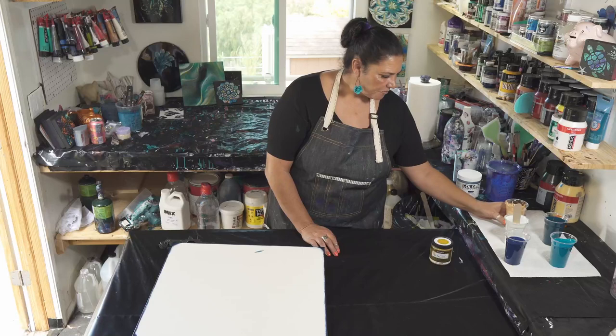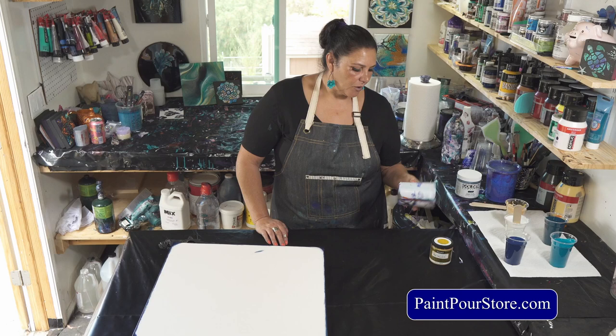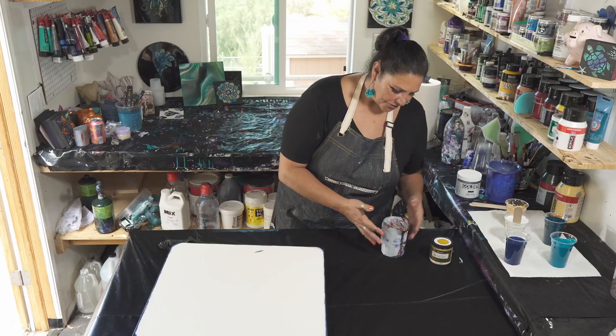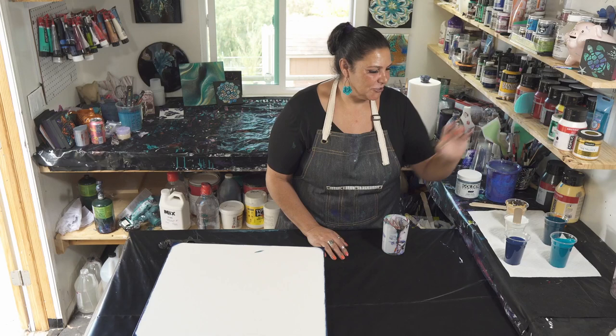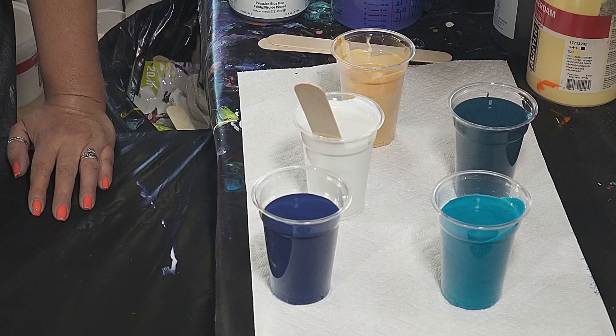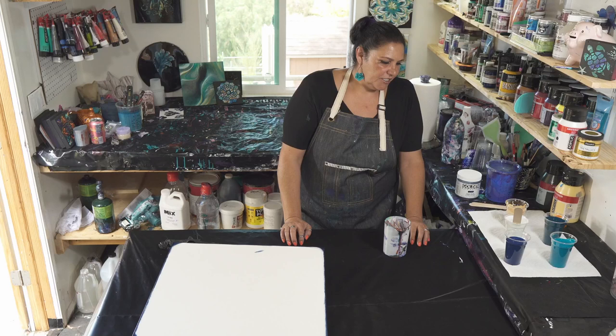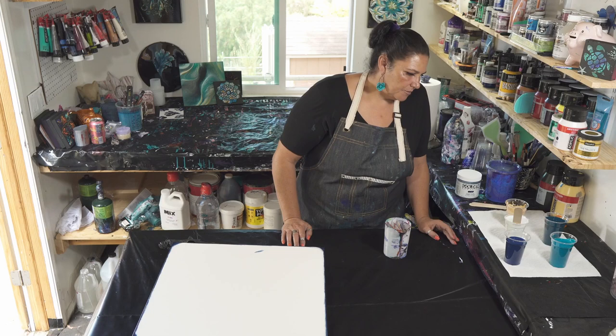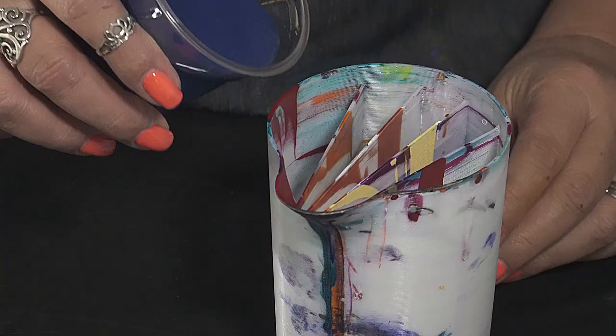We're going to use this five-chamber cup from thepaintpourstore.com — wash your cup right away otherwise it's hard to clean. Okay, so the game plan here is to use the Prussian, the metallic cobalt, and that mysterious color in the three outer chambers, and then in the two center chambers I want to use the pearl blue. The question is: do I put any gold in the cup or do I just pour into a puddle of gold? We've had good luck pouring into a puddle of gold, but I always like a little gold on the painting — so maybe we'll put a little bit of gold in one of the chambers too.